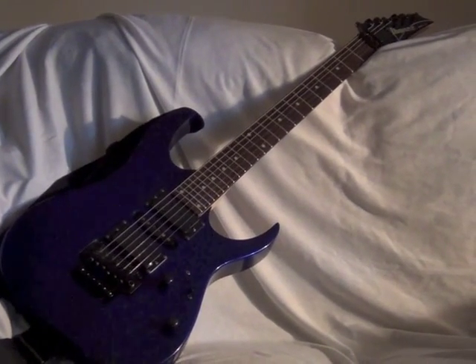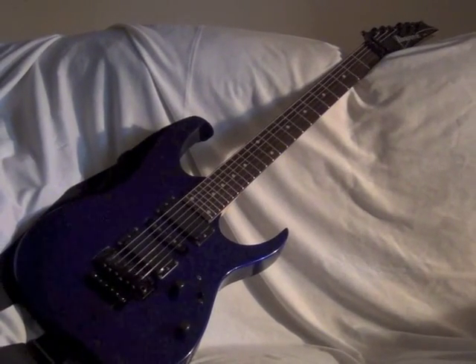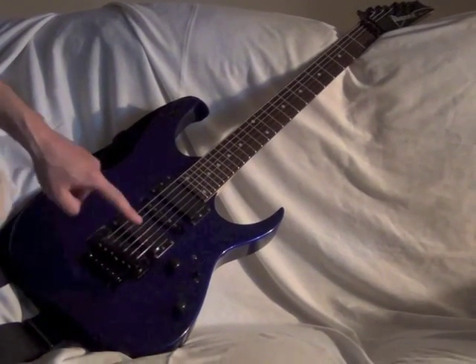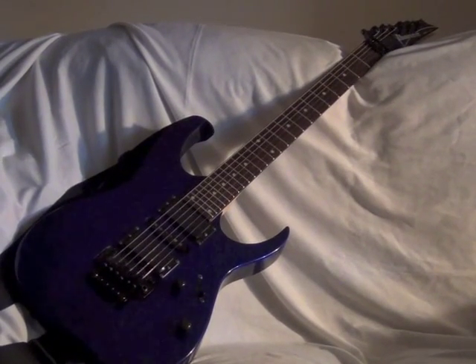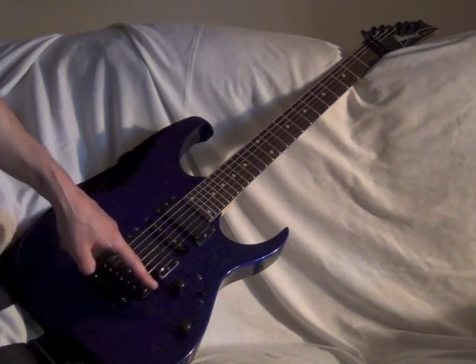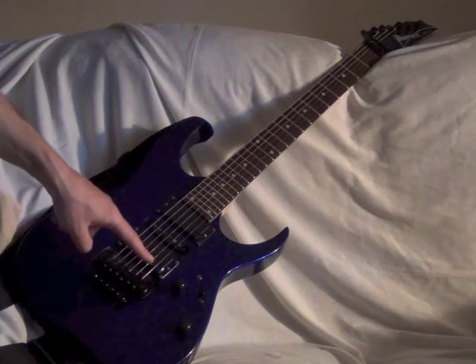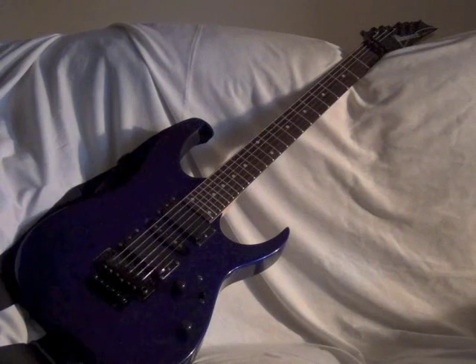Some of the hardware I got from Stewart MacDonald — stewmac.com. The pots — I'm keeping the knobs but I'm changing the pots back. I think they were 500k with a capacitor, and I'm using the original ones that came with the guitar. The active ones use a different potentiometer — different values and actually a smaller potentiometer — so I have to change it back to the old switch and the potentiometer controls.